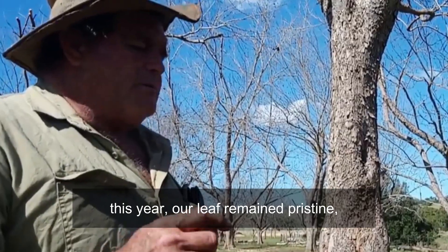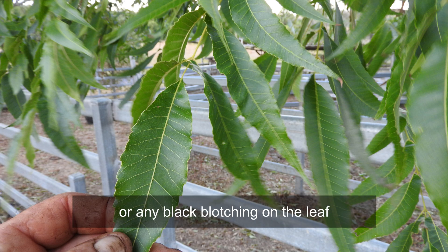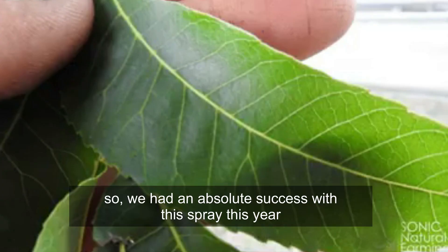This year our leaf remained pristine. So in other words, I never had an anthracnose blotch on it or any black blotching on the leaf. We had an absolute success with this spray this year.